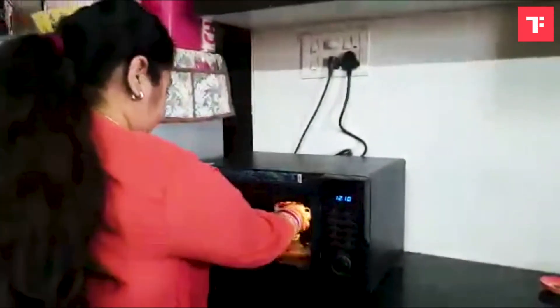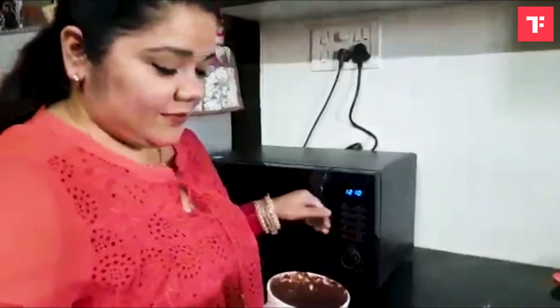That's our Nutella mug cake ready. You can garnish it with icing sugar or your favorite dry fruits, cranberries, chocolate chips — whatever you have at home. Enjoy!